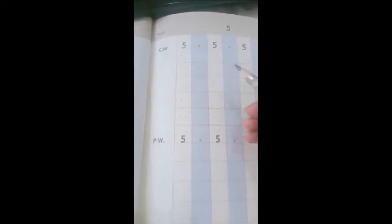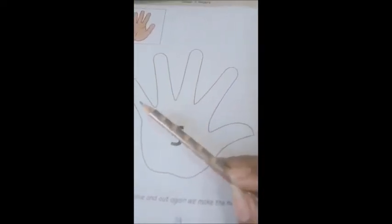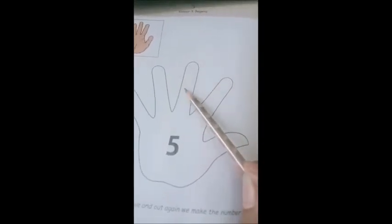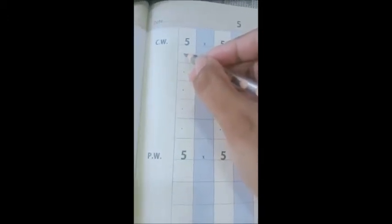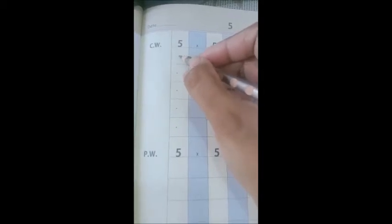Hello children, today we will learn how to write number five. First, let's count the fingers in our hand: one, two, three, four, five. Let's learn how to write it in the box. We start from here, we make a sleeping line.